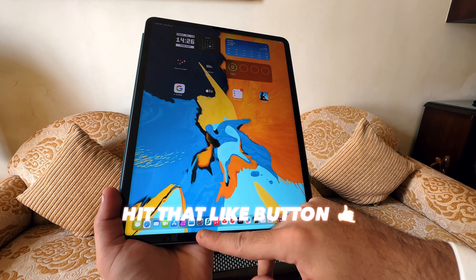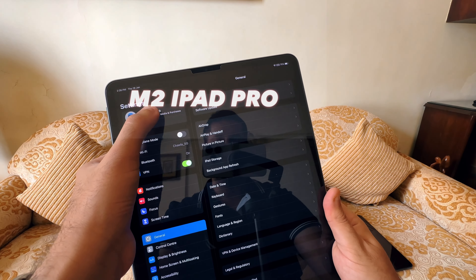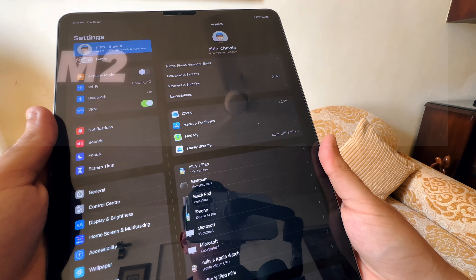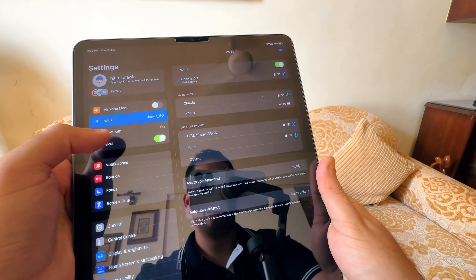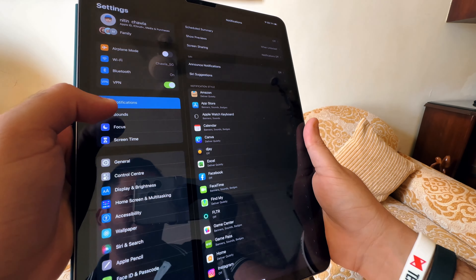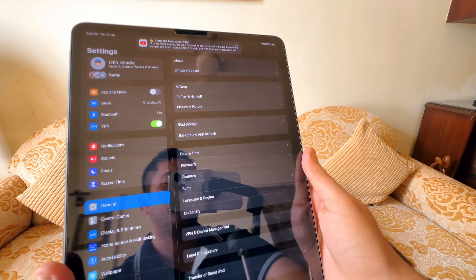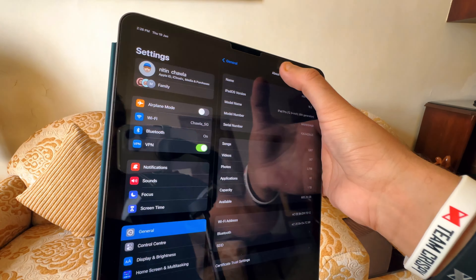Let's look at the Settings menu, which you'll want to use frequently — I keep it in my dock. At the top you're greeted with your Apple ID: tap it to see your name, phone numbers, password and security, payments, subscriptions, iCloud info, and all your Apple devices. Below that you have Airplane Mode, Wi-Fi, Bluetooth, and VPN settings. You can also control notifications, sounds, Focus modes, and Screen Time — which is great for digital minimalism.